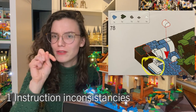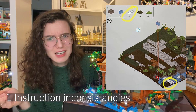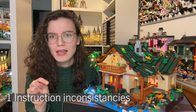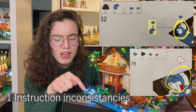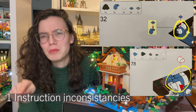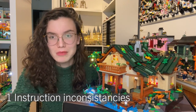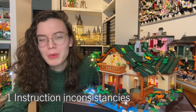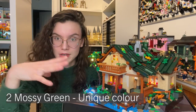I found the instructions to be a bit inconsistent from time to time. For example, on step 78 you could see a 1x3 white tile next to a slope, whereas that tile wasn't actually placed until step 79 — a bit confusing. There was also a slope in the water feature that appeared white in the instructions and then later became blue. A few minor inconsistencies like that occasionally made you go 'wait, have I done something wrong?' but it ended up not being your fault.